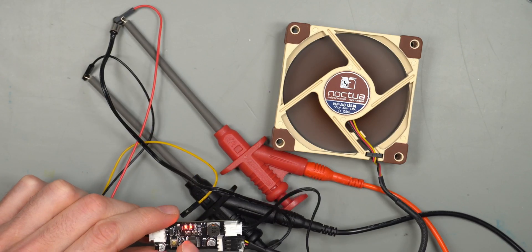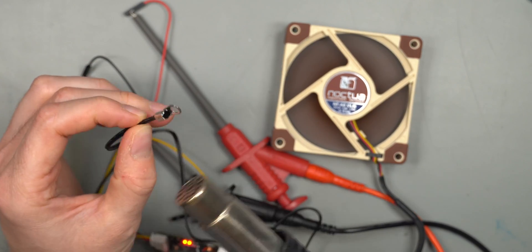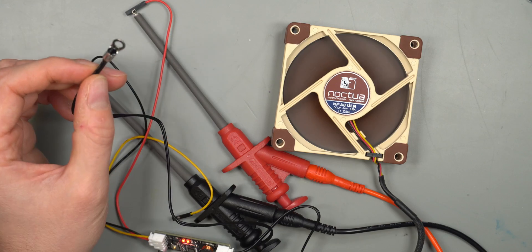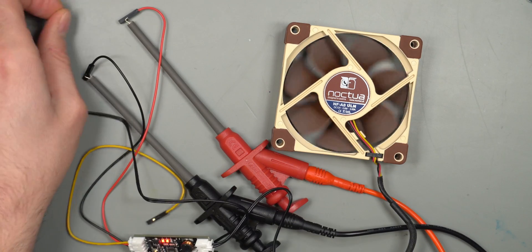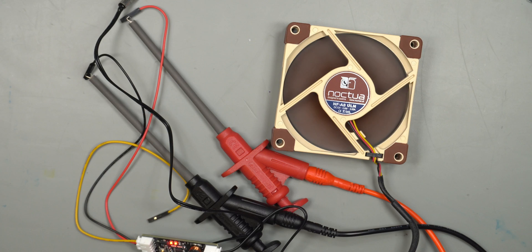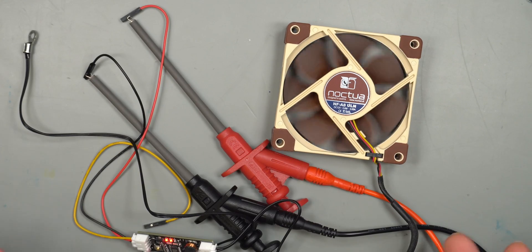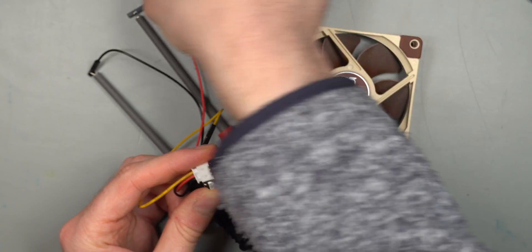Setting a temperature threshold - once it stops flashing indicating settings are saved - blowing hot air causes the fan to start spinning, and when returned to normal temperature it stops spinning. It does take a little time before it actually stops. Holding it in your hand also triggers the fan to spin, and it stops again once cooled down. It's a shame you can't use a PWM fan, but I do like the long cable that you can screw in place.